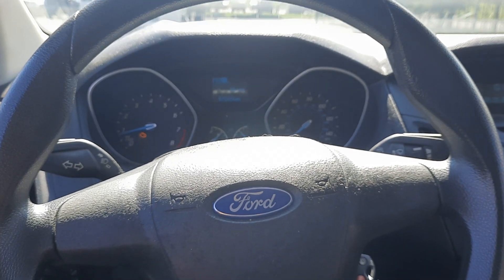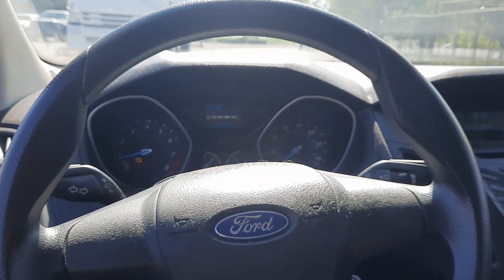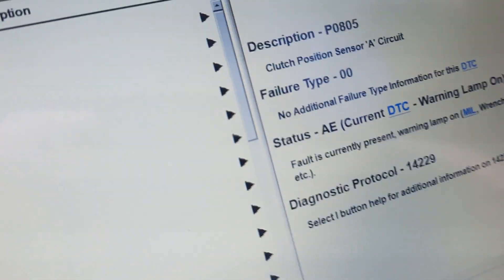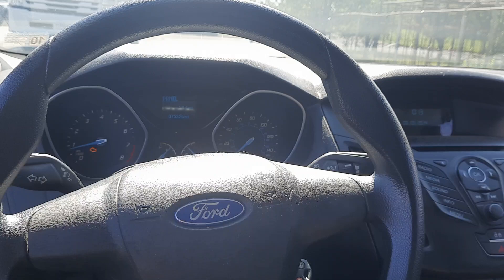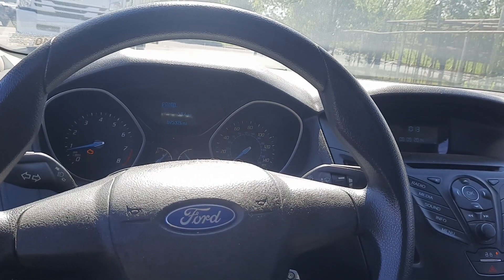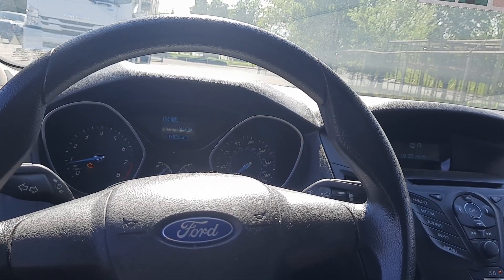I've got a 2013 Ford Focus. It's not moving forward intermittently. It's setting code P0805 — clutch actuator A, or clutch position sensor A. Due to the clutch A application issue, it's also going to be missing gears 1, 3, and 5.